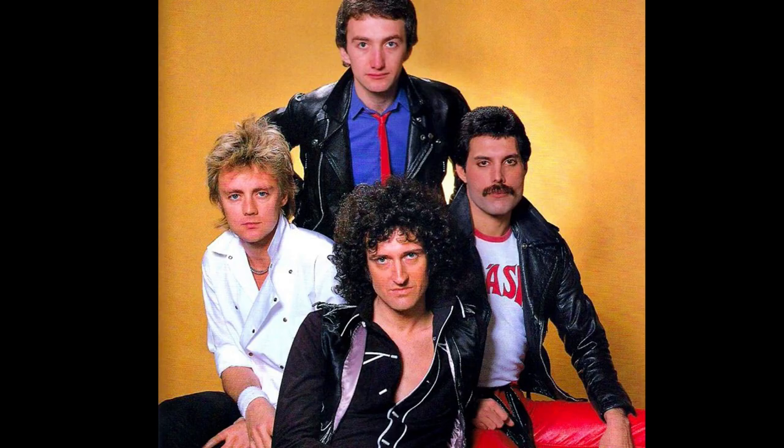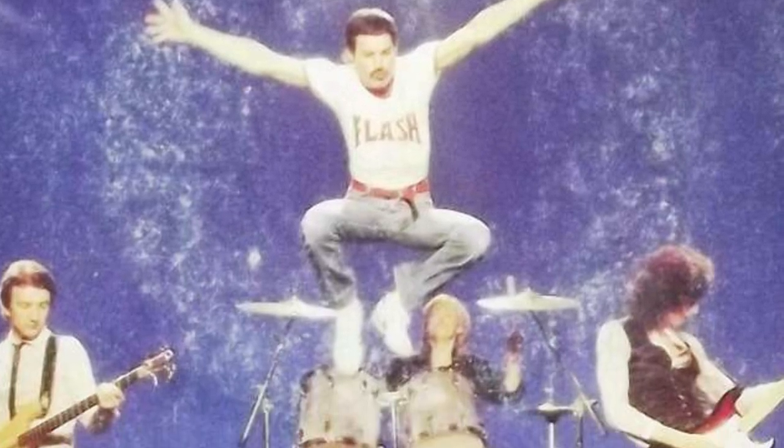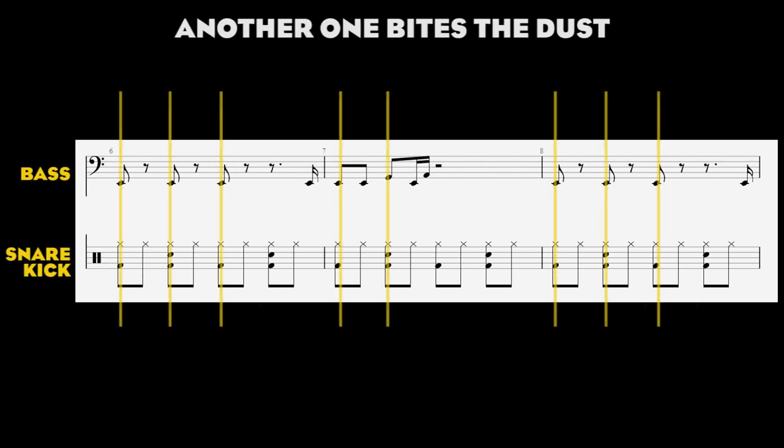Another One Bites the Dust by Queen is a perfect example. This is the quintessential rock bass line — groovy, heavy, simple, and very easy to remember. Its original player John Deacon was also the writer of the song, which by the way became the biggest hit Queen ever had. Good job, John. Kick and bass are supposed to sound like one tight unit, so make sure you're playing on all the main kick accents.